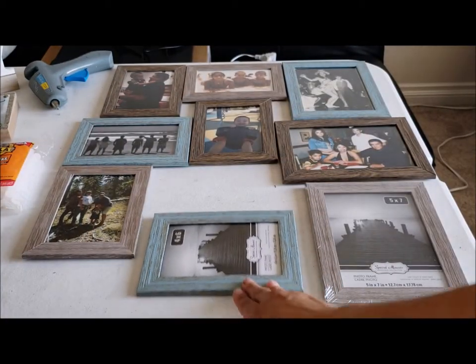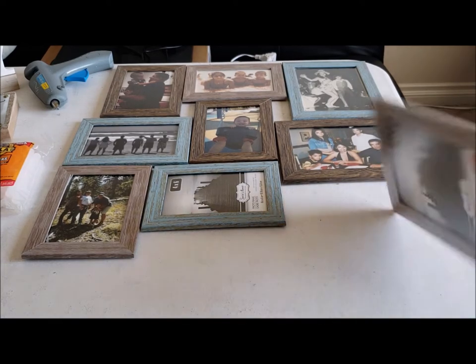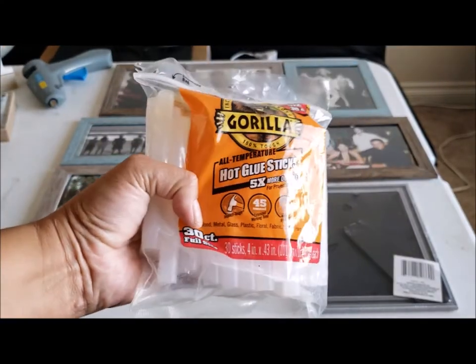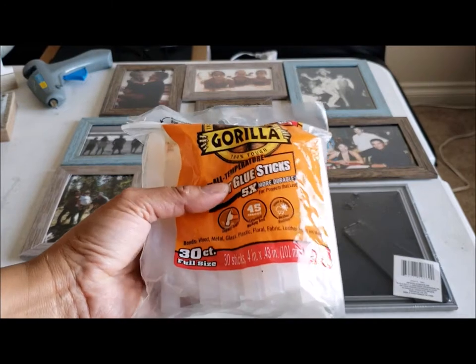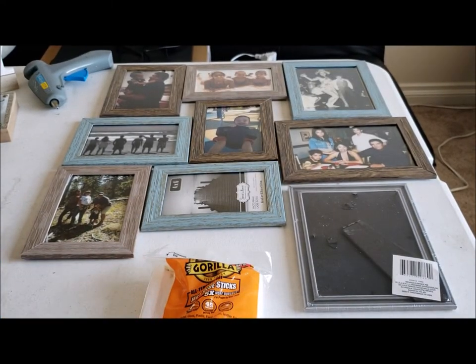I'm just gonna go ahead and add my pictures, then put them all together how I want them. I'm gonna flip them over and use some gorilla glue with the hot glue gun and glue them all together. I want to make sure that they are secure.